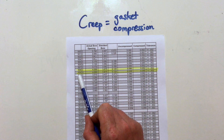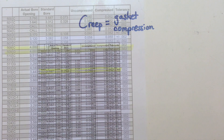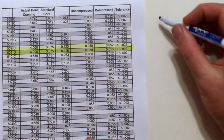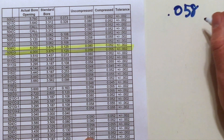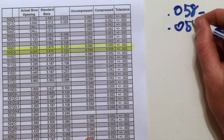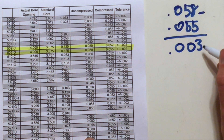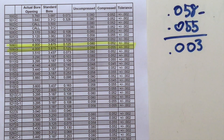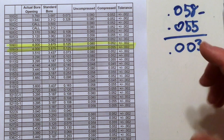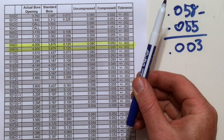My gasket is the 509G — that's a graphite gasket. The creep for this type is 0.058 inches uncompressed minus 0.055 inches compressed, giving a creep of 0.003, so 3 thousandths of an inch. Now that's really not much at all. To tighten a head nut by three thousandths of an inch, that's about a 20-degree turn.